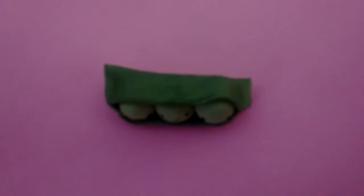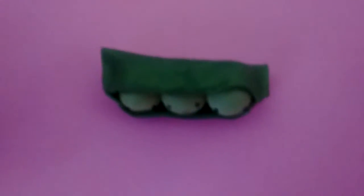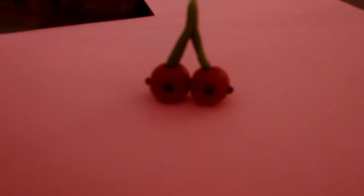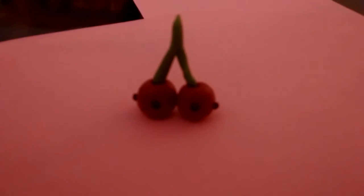And then here I have three peas in a pod. And lastly for the fruit and veggie category, I have these cherries.